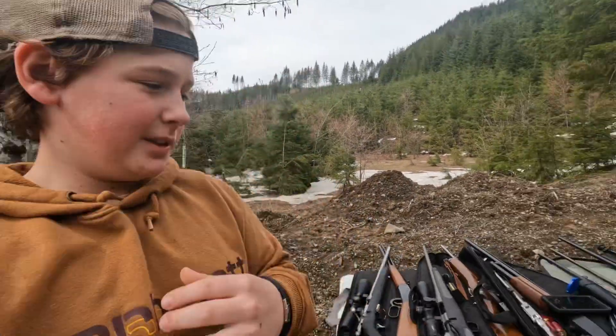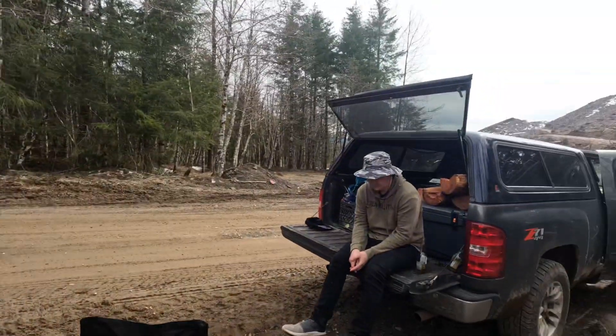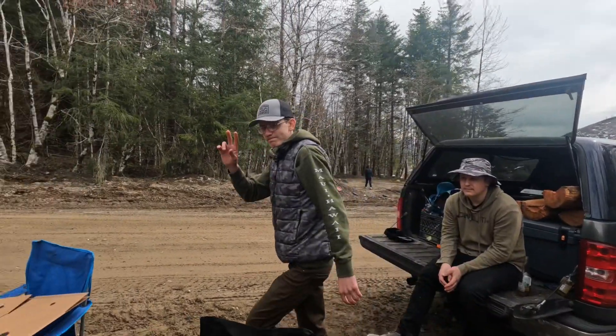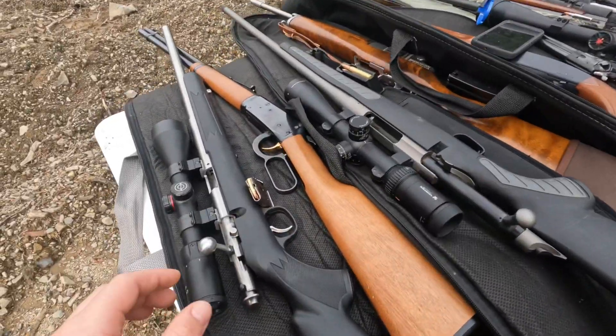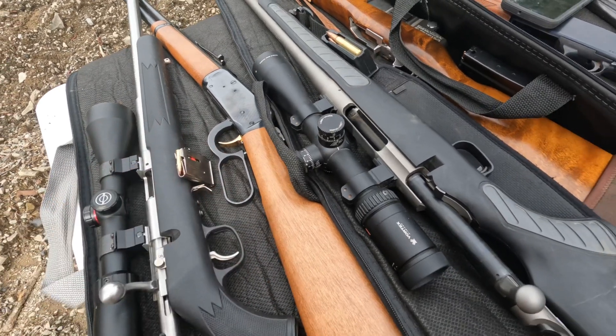So today, we're going to be doing some gun shooting practicing here, out here with High Country P&W Adventures and Outdoorsman's Life. We got this 17 HMR right here, nice little gun.